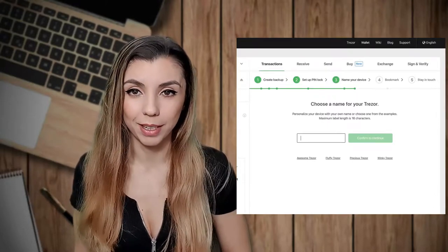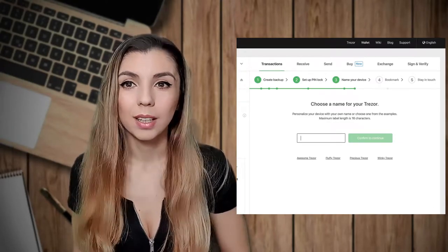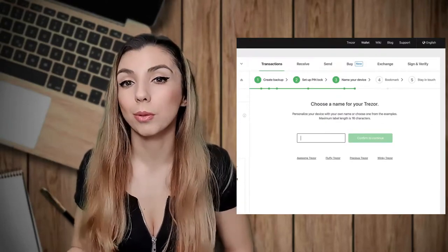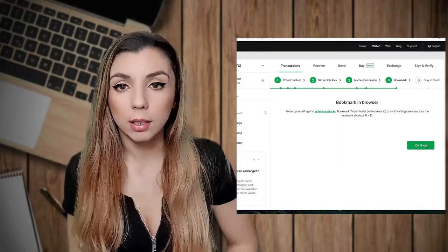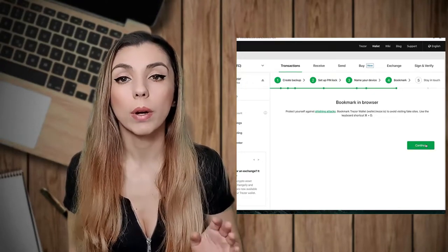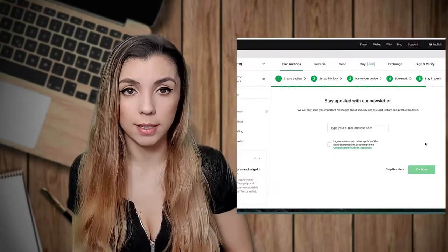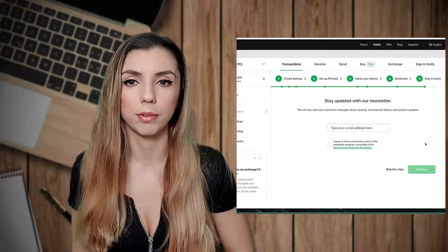The next option is to name your device, which is also available on Trezor One. You introduce the name from the browser and confirm it from the device. The name of your device is not sensitive data, so there is no danger in introducing it from your keyboard. The next step is to bookmark the Trezor wallet official page — a good habit for all important and sensitive web pages you use. Also, if you have a Trezor device, I encourage you to subscribe to their newsletter, as some news can be really useful.